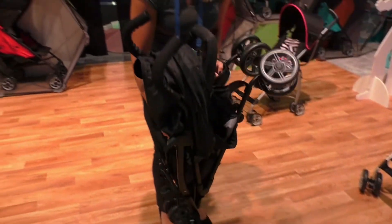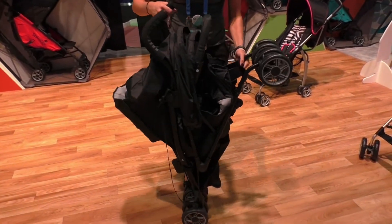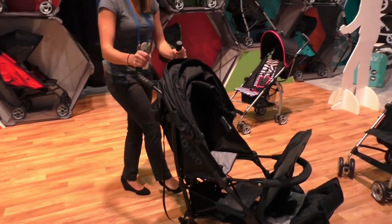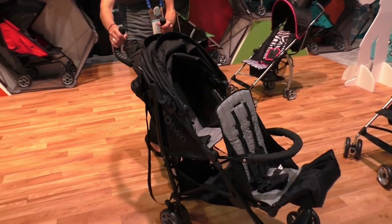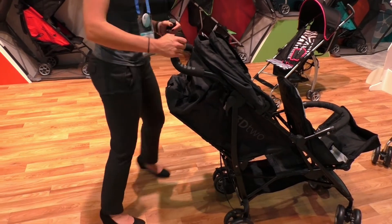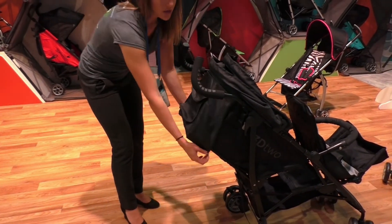It's the same size as a normal convenience stroller — an umbrella fold — which is pretty amazing for a double stroller. The best part is it only weighs 20 pounds; anything else is going to be somewhere between 30 and 37 pounds. The handles also curve away, so if the baby in the back wants to take a nap, you're not going to be hitting them when you're walking.